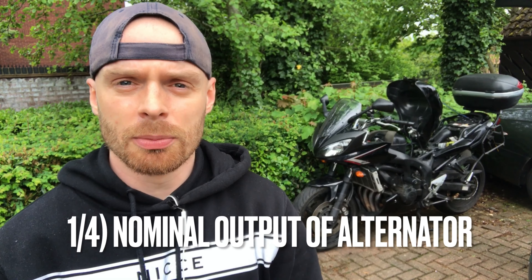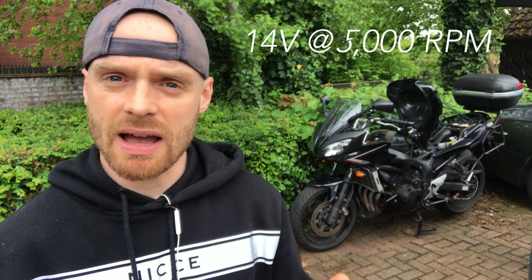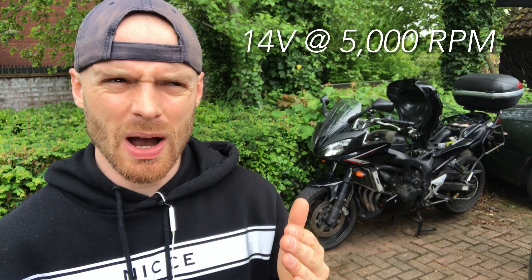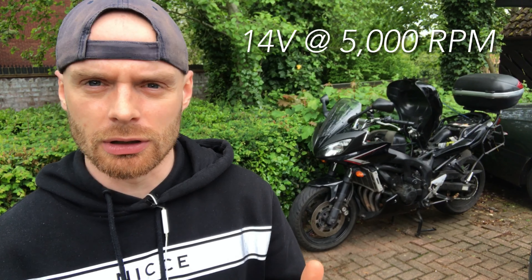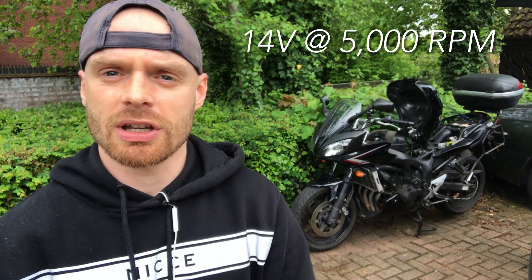Number one, I'm going to test the nominal output of the alternator. On this bike it is 14 volts at 5,000 RPM, which is quite high, because you could easily cruise around at a lot lower than that and just slowly discharge your battery. Please check the manual on your bike and I'll show you how to get that done.